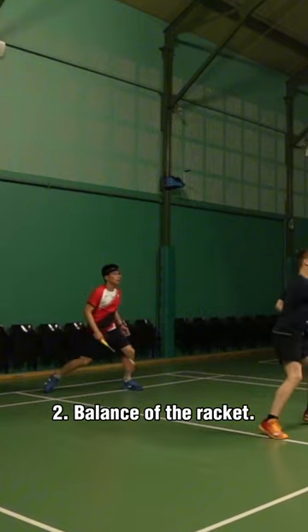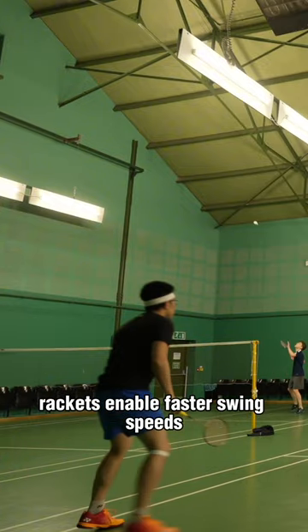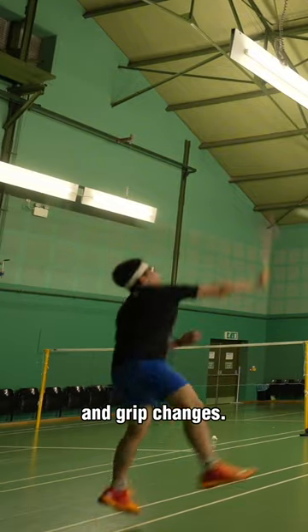Two, balance of the racket. Head heavy rackets generate more power but are less agile. Even balance or head light rackets enable faster swing speeds and grip changes.